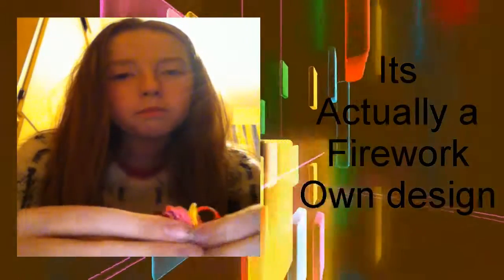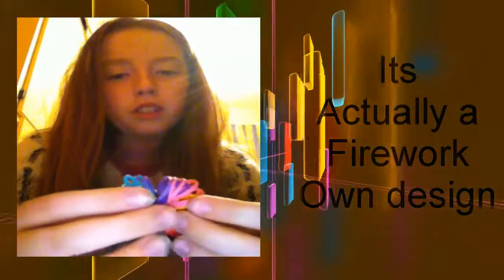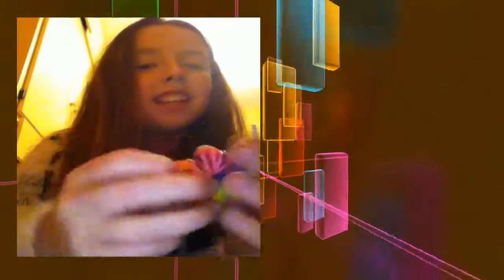Now let's move on to my charms. This is a really easy non-loom pom pom charm. There's a tutorial by Marloom's Creations but I do it a bit differently - it's actually called a firework. If you want me to post a tutorial on this firework charm, just comment in the comment section.